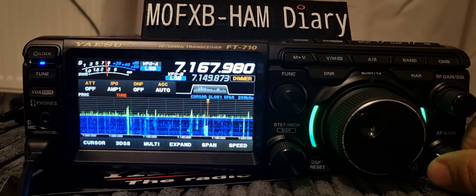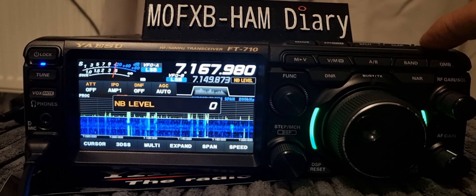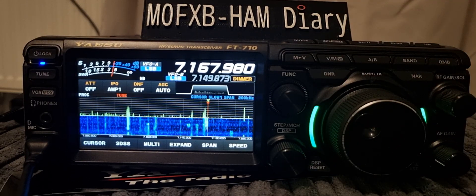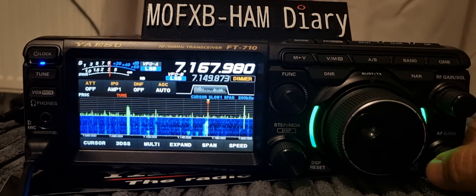What else have we got up here — noise blanker at the top. You hold that down and you can change it with this. But if you get stuck and you're not happy with how you've set it, just hold down DSP reset and you start from the beginning.